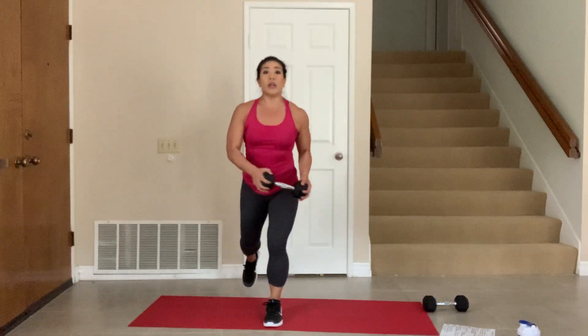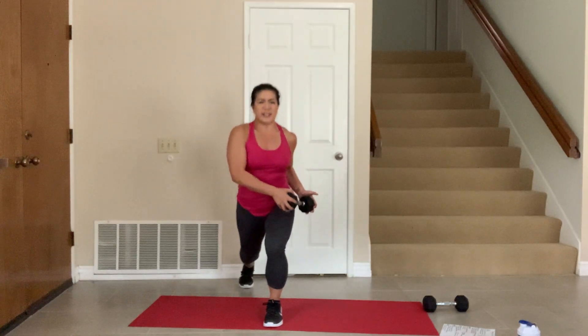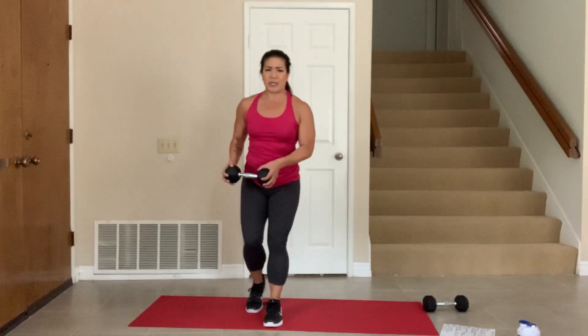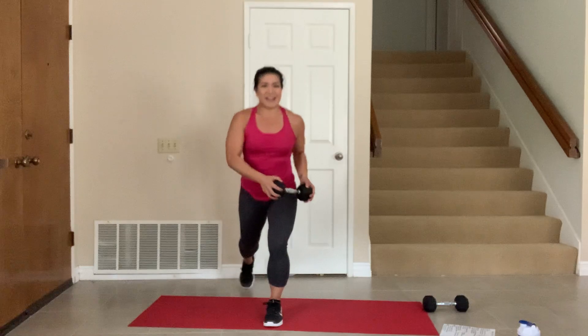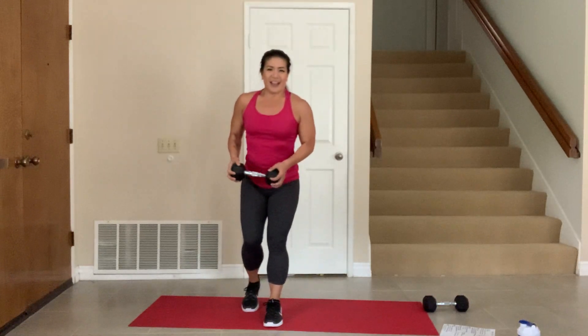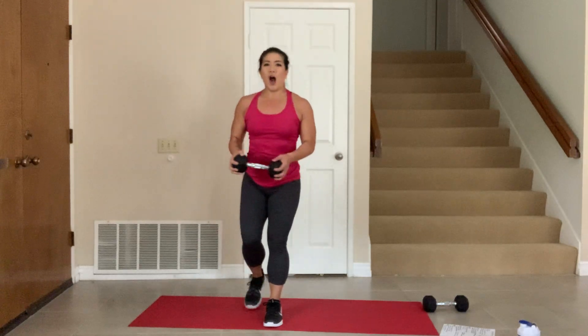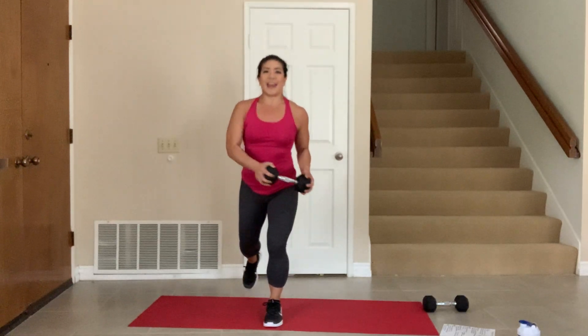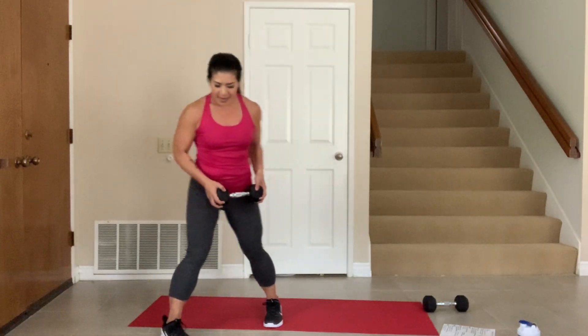Today I'm going to alternate upper and lower body, so instead of super-setting as much as we did before, we're going to alternate — it's a little different, you'll like it, I promise. 5, 4, 3, 2, and 1. Excellent. All right, grab your other weight — let me reset. We're going to start working on some back work.